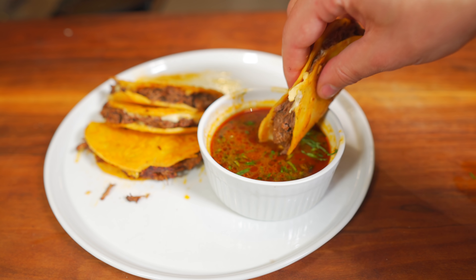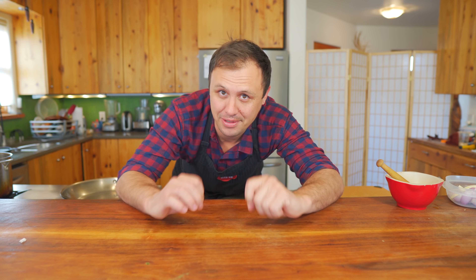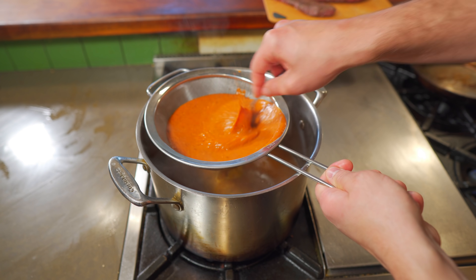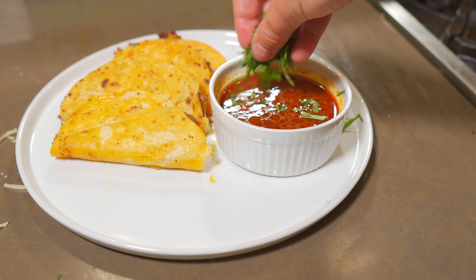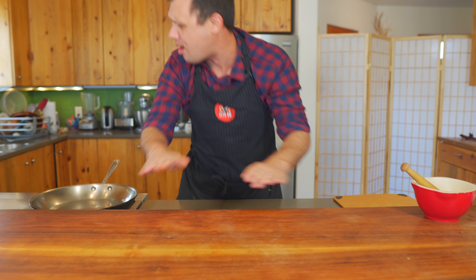The time has come to make some birria tacos. I'm officially classifying birria tacos as the Mexican French dip. If you've got some time to spare and some money to buy the ingredients, these tacos are gonna make for such a memorable and joyful evening with the family, trust me. I'm not here to waste your time — I'm here to help you cook and hopefully get a few laughs along the way. So let's go.